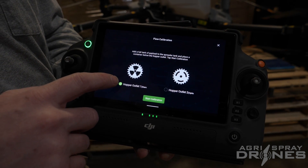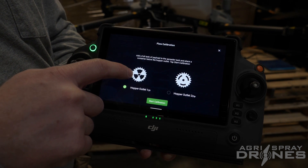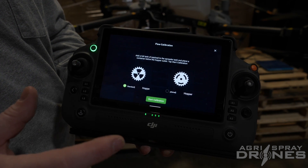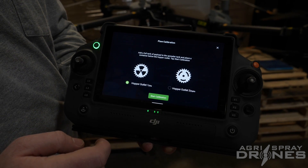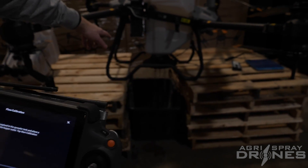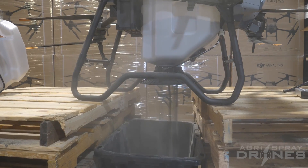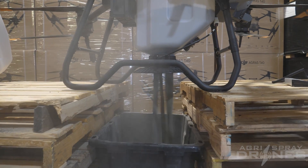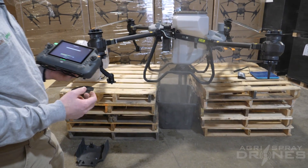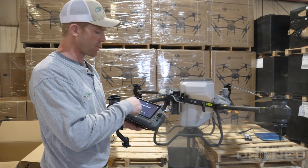The first thing it asks you is which gate do you have. Everybody's going to have Gate 1 — the black areas are the larger holes. Number 2 is the smaller holes. If you need the smaller hole gate, let us know; the T40 right now does not actually have this available here in the U.S., but we can request to get these for you. Hit Start Calibration and it's going to start dumping out product. What it's doing is opening the gate to different percentages and then measuring how fast the product dumps out at those percentages to give essentially a flow curve — you saw those curves on the previous screen.